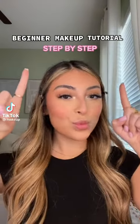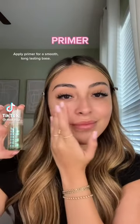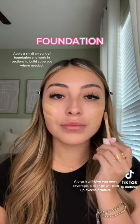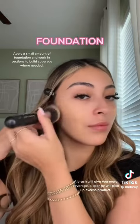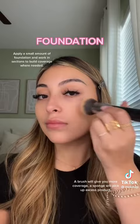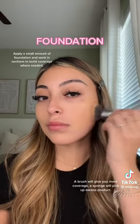Beginner makeup tutorial. Apply primer before foundation. Place a small amount on the face and apply where coverage is needed. A brush will give more coverage, while a sponge will pick up excess product.